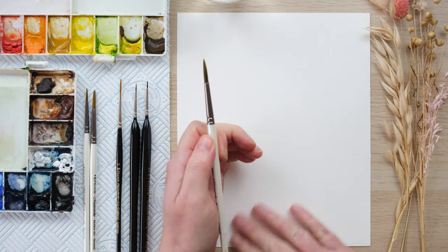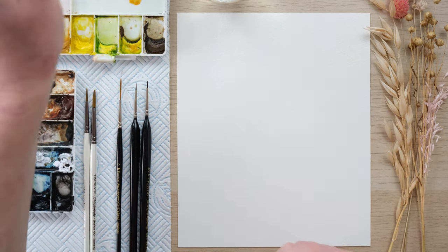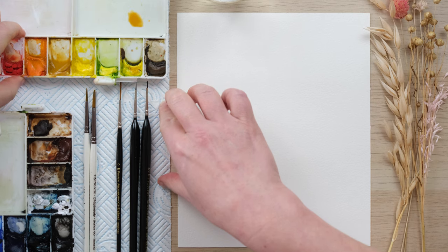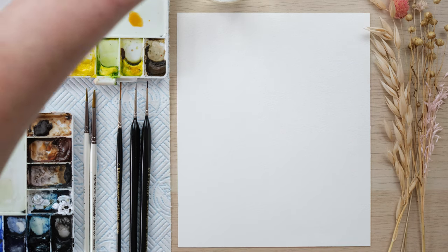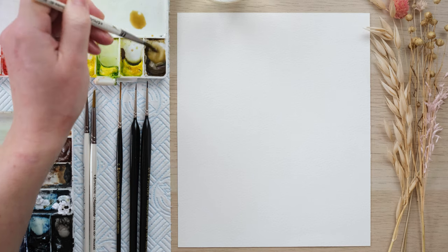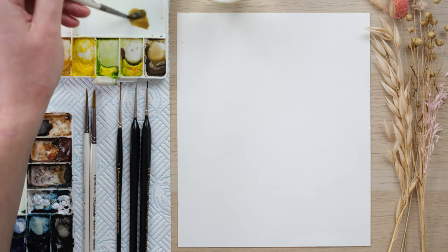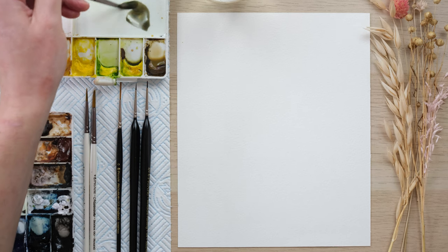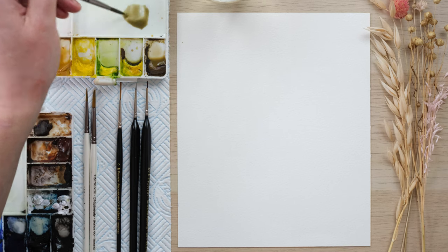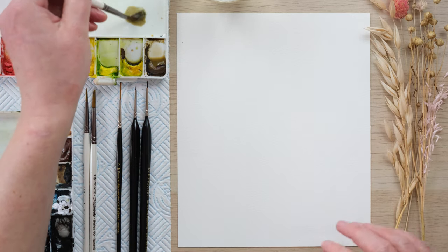We're going to create a piece of art today. I sometimes get a little bit nervous about the idea of actually displaying any of my work. We all like to paint, but does it stay hidden in your sketchbook the whole time? My job is largely painting commissions and wedding stationery, so I rarely think about putting my stuff on the wall. We're going to change that today — we're going to be brave and create something really nice using dried flowers as our inspiration.